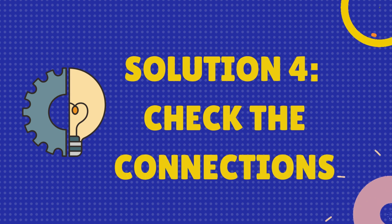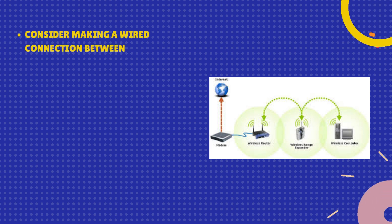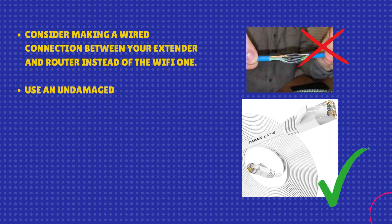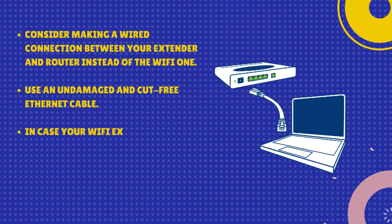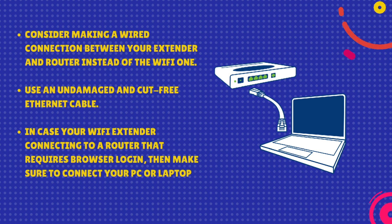Solution 4: Check the connections. Consider making a wired connection between your extender and router instead of a Wi-Fi connection. Use an undamaged and cut-free Ethernet cable. In case your Wi-Fi extender is connecting to a router that requires browser login, make sure to connect your PC or laptop as well.